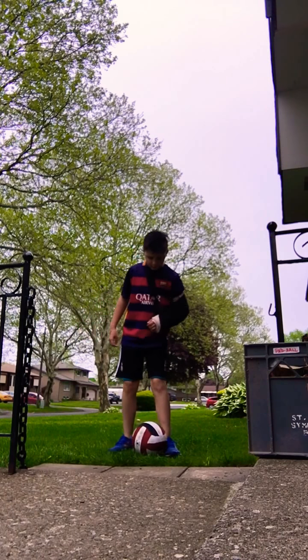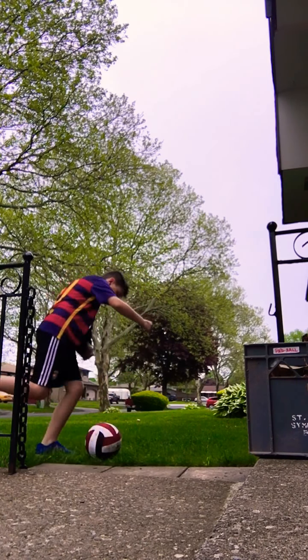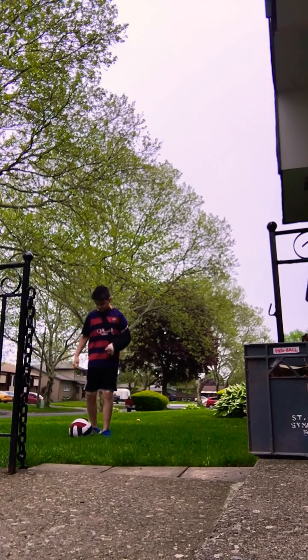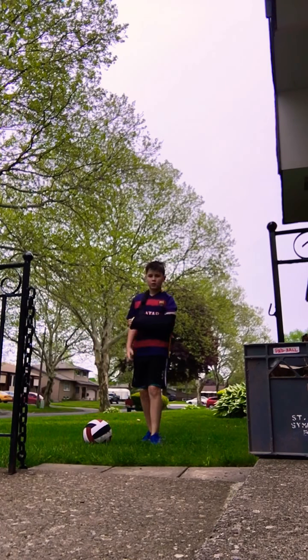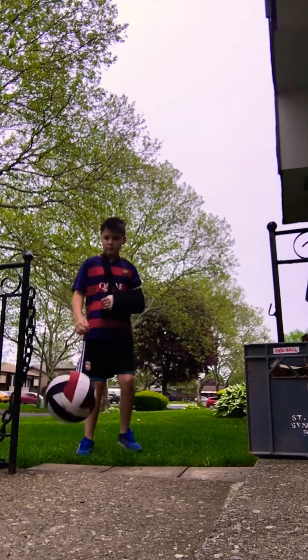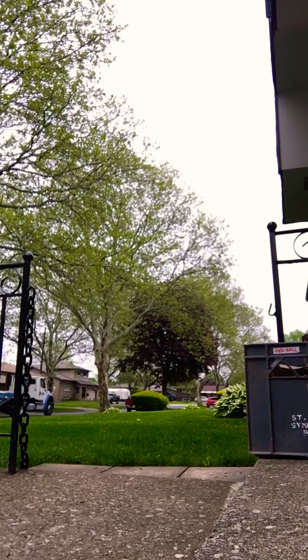End with this foot, kick it forwards, pull it back with your right, turn around, and kick. Then what you're gonna want to do is the last step: kick it in the goal — and you're gonna want to do it right here.